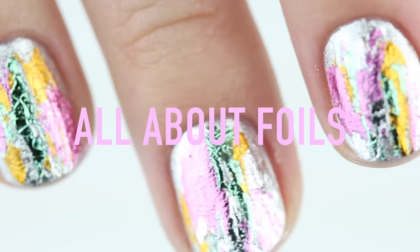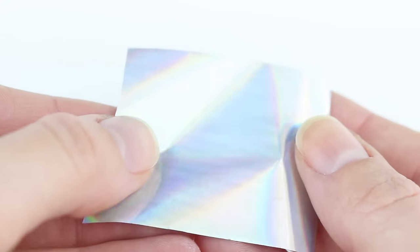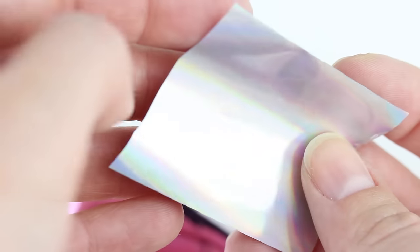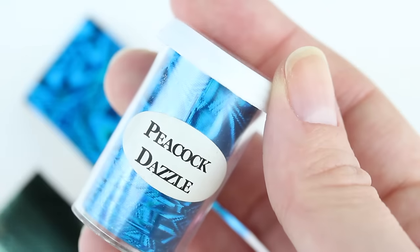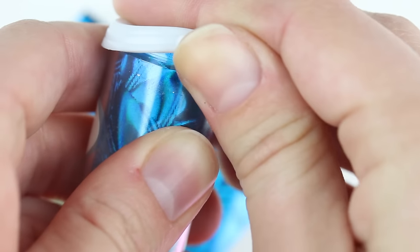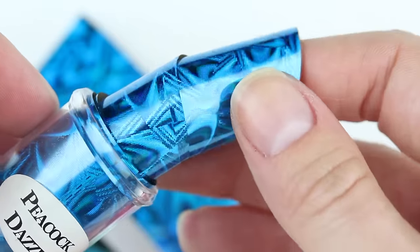Hey everyone, welcome to today's tutorial all about foils, where I'm going to show you how to use these super cool nail foils on your nails, and also a way to get that look if you don't have any. I ordered these online — they come in all sorts of colors and different finishes. I'll put a link below in the description box. They come in these little tubes and you get quite a bit for what you pay for. Before you start, just cut off some pieces of what you want to work with.